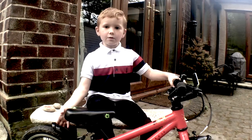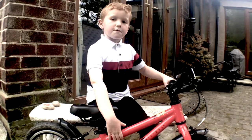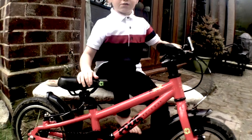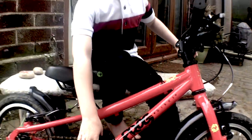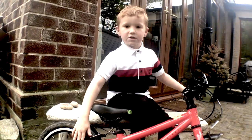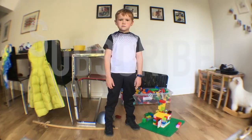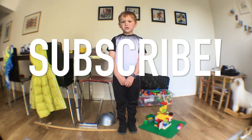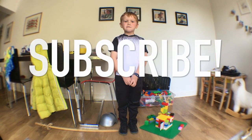Welcome to my new YouTube channel, 'A Boy on a Bike.' My name's Will. Today we will be reviewing this Frog 43. You cannot actually buy this bike anymore, but you can get very similar bikes like this. It's my brother's bike and today we will be reviewing it. Before we move on, make sure you subscribe to the channel and turn on notifications so you don't miss any videos.